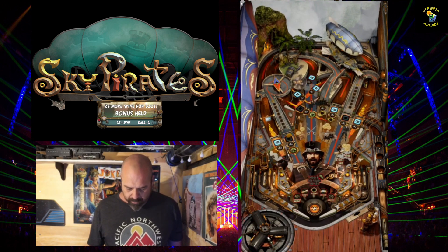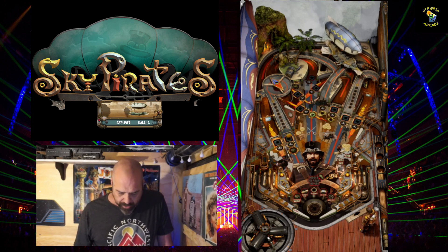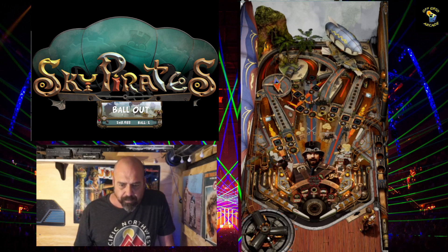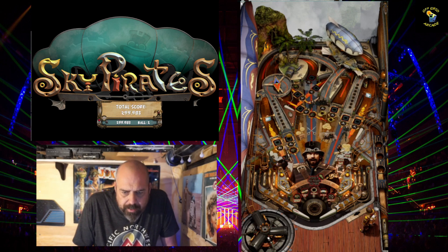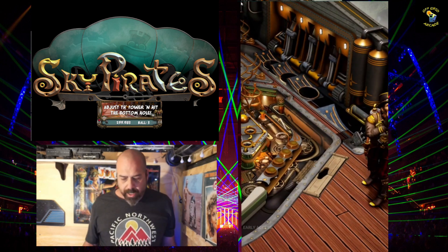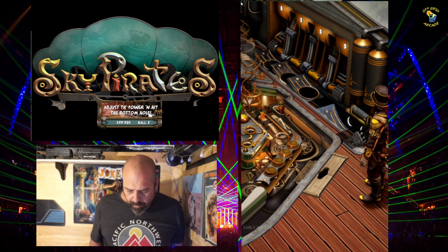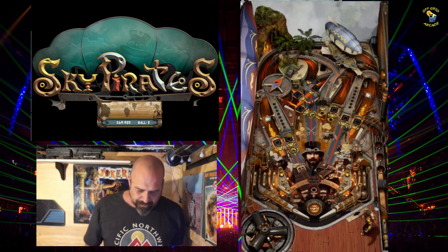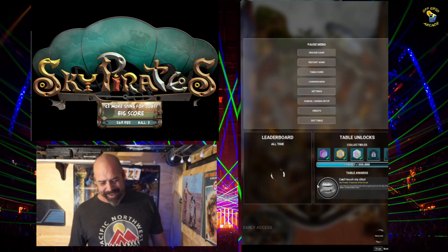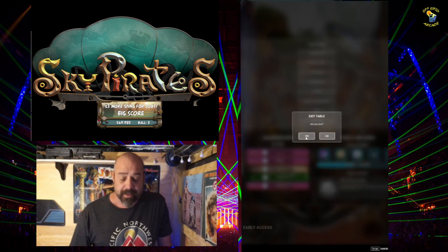This is a skill shot only train. Ball out bonus — who cares which hole I'm aiming for. I should be able to do that same exact thing: hold it in. It went just too far. All right, we're going to exit the table. We've learned that I can't hit skill shots.